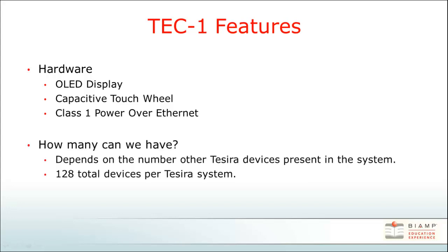So how many TEC-1s can you have in your system? That's going to depend entirely on the number of other TECERA devices present in your system. We can have a grand total of 128 devices per TECERA system. This includes servers, the X-Logic box, audio expanders, and TEC-1s.